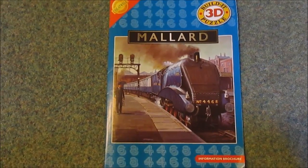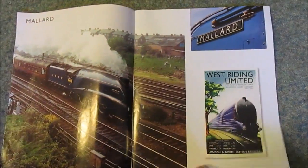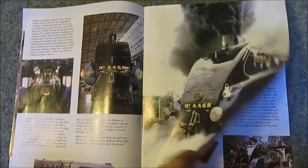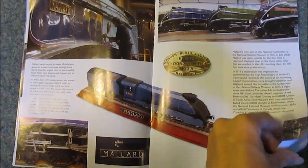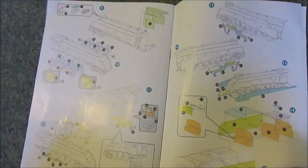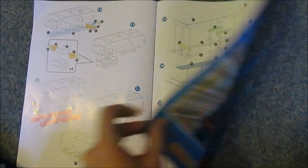And it comes with this booklet which gives you information and pictures of the actual steam engine. It looks magnificent in real life - it was really really wonderful to see it at the NRM this year. And then it's got the building instructions here. It says it's suitable for ages eight plus, it was a little bit fiddly I think, so I'm not sure if eight plus is reasonable or not. And then it's got just some statistics.